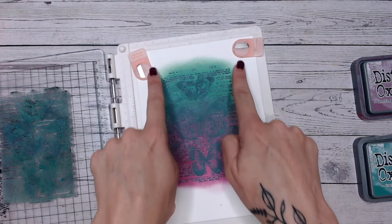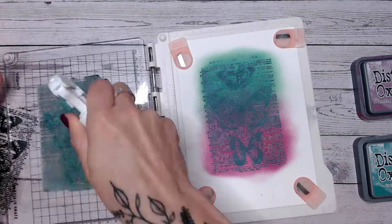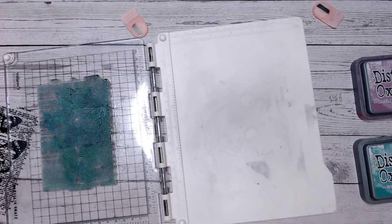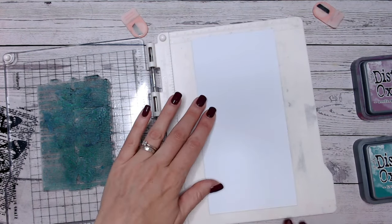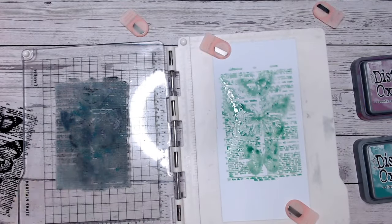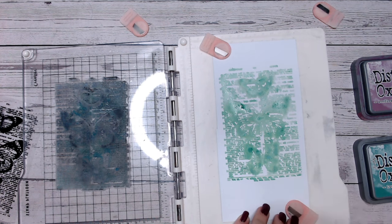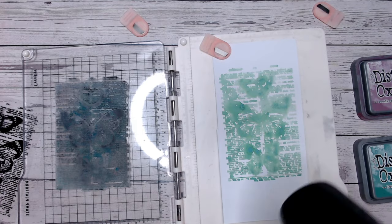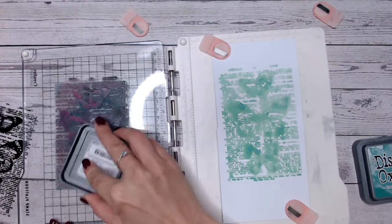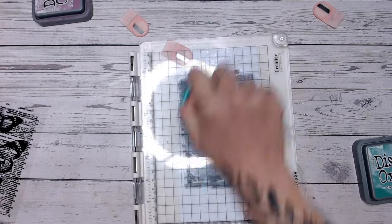I'm going to trim this out right around the edge and pop it onto a card front. While I was cleaning my stamp up, I couldn't resist grabbing a piece of scrap cardstock and stamping the watery green ink onto the white cardstock and then re-stamping with the same purple. This time I got another completely different effect, which I thought was absolutely beautiful. This one looks a little bit more like a 3D, almost like a newsprint look — I just think it's fabulous.